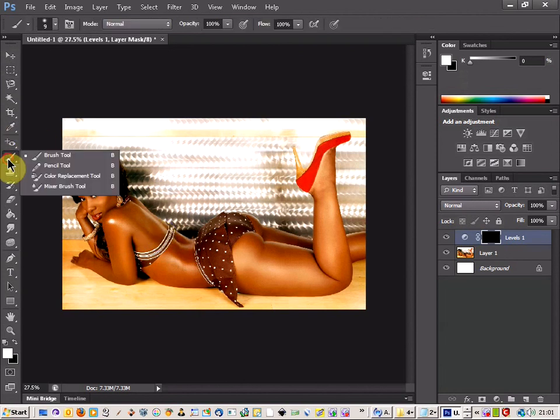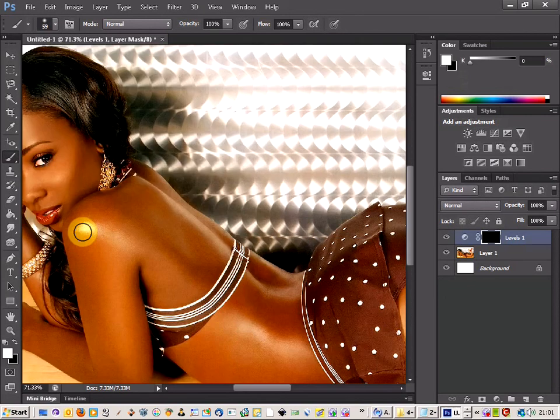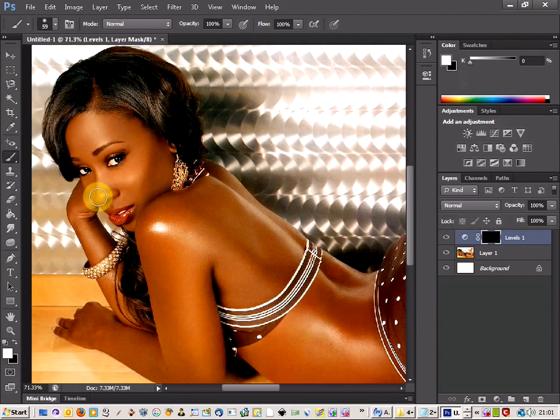And then you can take the brush tool and make sure it's on white, and pick a decent sized brush — one that's going to be good enough for our body and our face. So I'm just going to start here and just start colouring in with the tool, just lightening up the area.